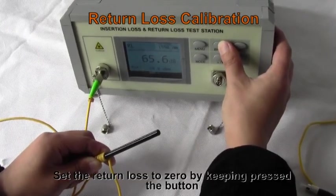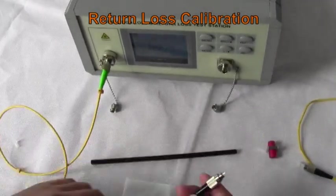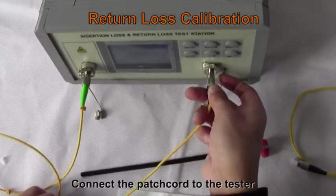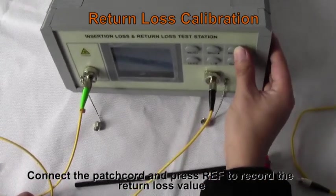Set the return loss to zero by keeping the button pressed. Connect the patch cord to the tester and press REF to record the return loss value for the second wavelength.